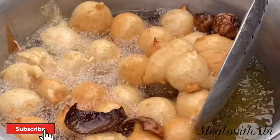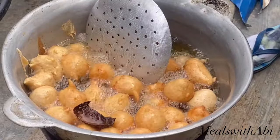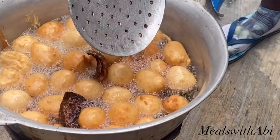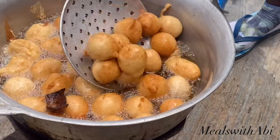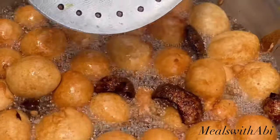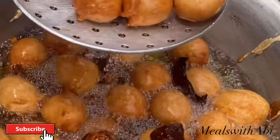When you're frying your puff puff you have to stir it very frequently. Don't just add the puff puff and leave it — you want it to cook on every side and the color to be even. You don't want one side brown and the other side lighter. And here we have it — see the perfect color, see how brown and dry this puff puff is looking.